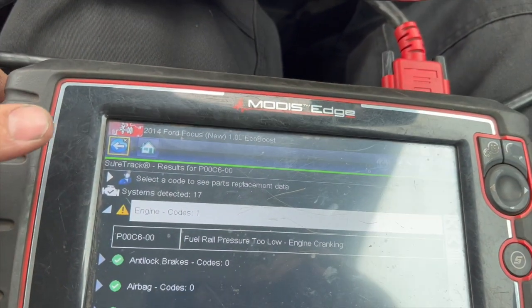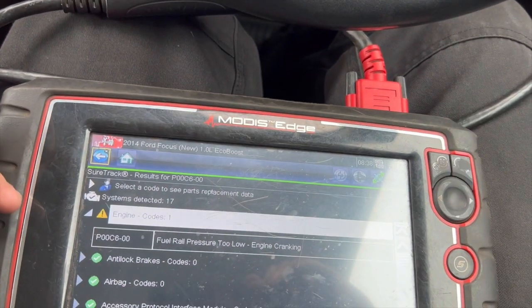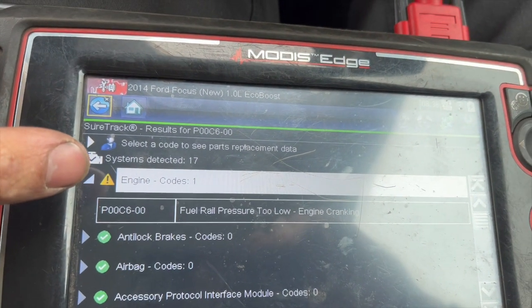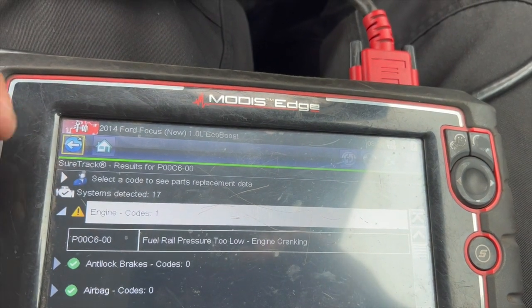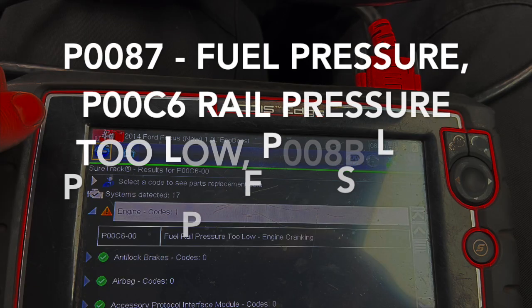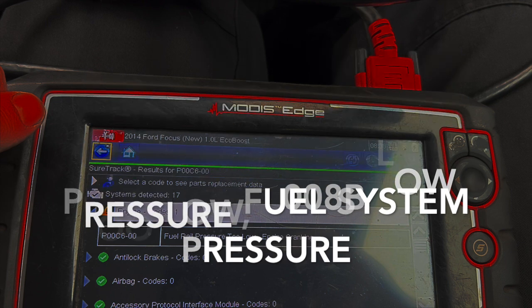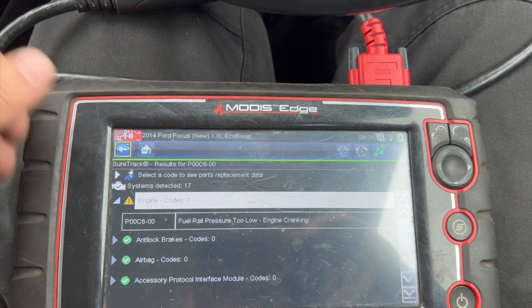We're using a Snap-on scanner and we've had P0087 — you can clear the code, it'll stay out for a bit, but we've had a mix of codes coming back. We've got P00C6: fuel rail pressure too low during engine cranking, and we've also had another code saying that the low pressure fuel system pressure is too high as well.